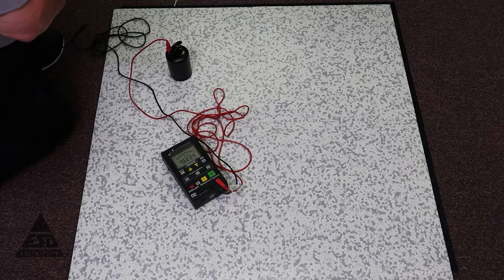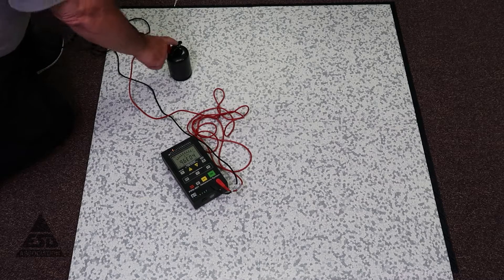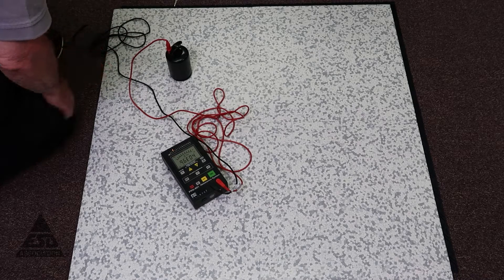So for compliance verification measurements, instead of making point-to-point or point-to-groundable point measurements, we make a point-to-ground measurement. Our grounding system is the building ground, or third-wire ground, we're connected there. I have connected the floor to ground, and we would simply use one probe now with the other end connected to a separate ground point.